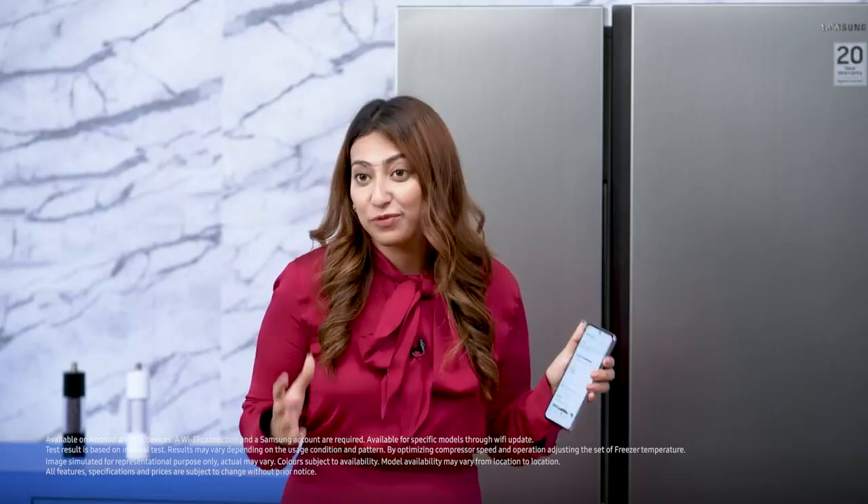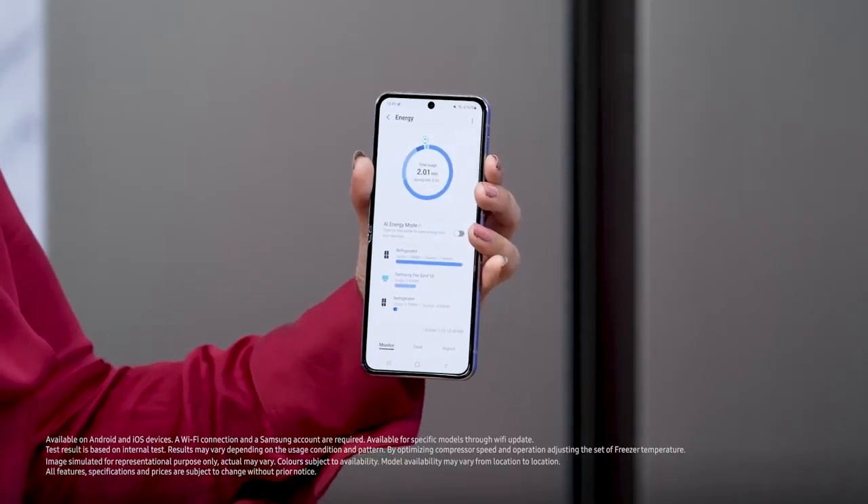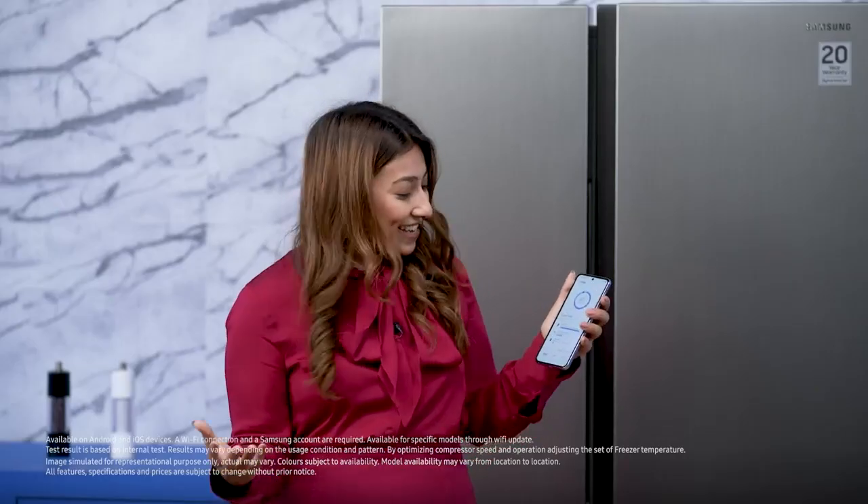Now comes my favorite part — you can also activate the AI energy savings mode and save up to 10% energy. We're going to go down and here is the AI energy mode. I'm going to switch it on and it is done.